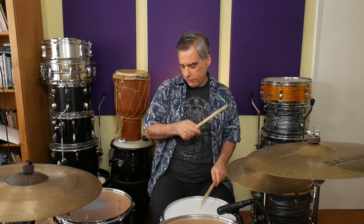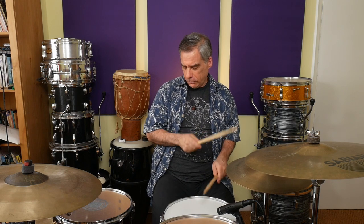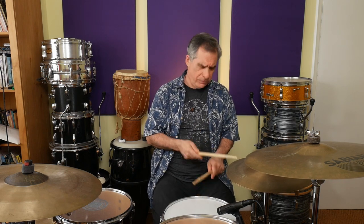So, let's have a quick demo of how I'm going to play paradiddle grooves, and after that I shall explain the method to the madness.